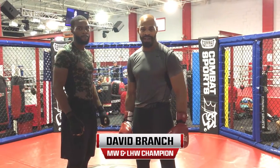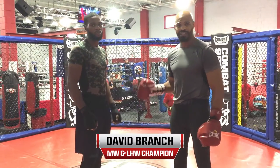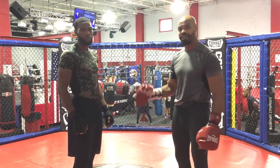Hi, I'm David Branch, middleweight and light heavyweight champion of World Series of Fighting. And I'm standing here right now with 2012 Olympian Marcus Brown, undefeated fighter, 18-0. And we're going to talk about some devastating work — more combinations that we can use for boxing inside an MMA event.